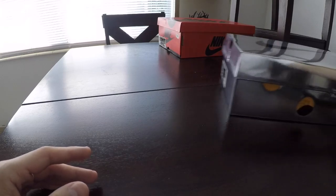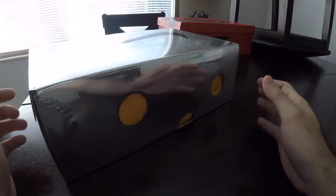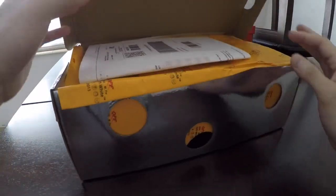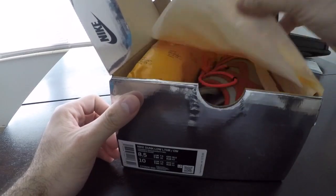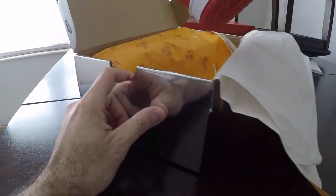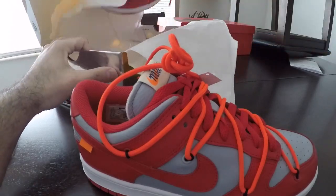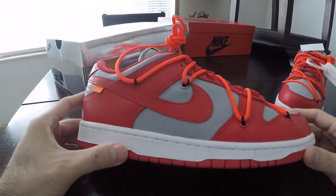Today we have — if you guys don't know from this box or from the title of the video — a pair of Off-White Dunks in the UNLV colorway. Go ahead and break this out, let's see what we got.